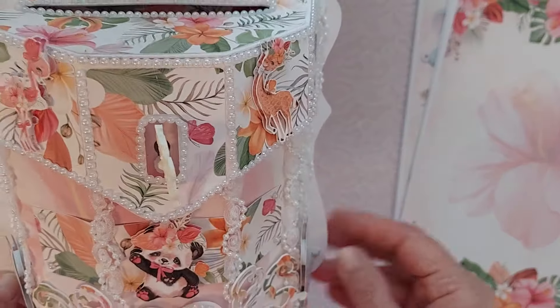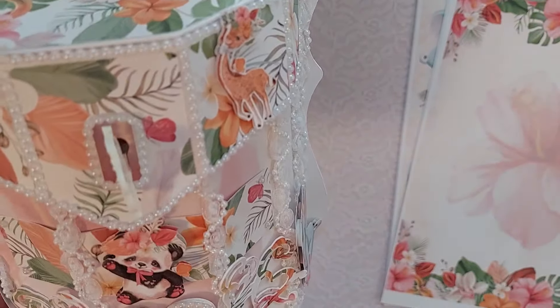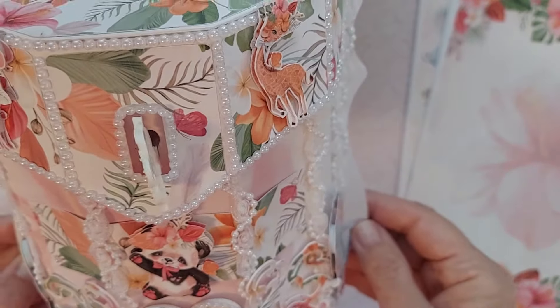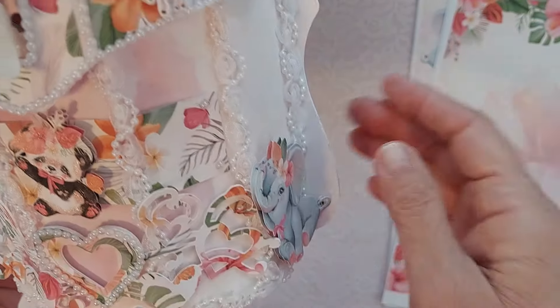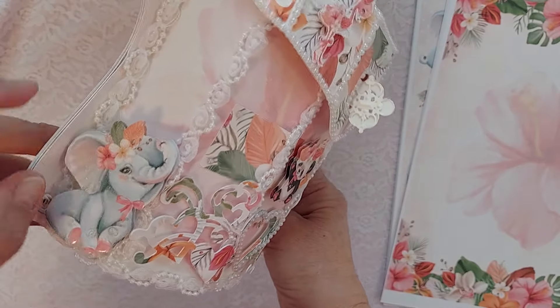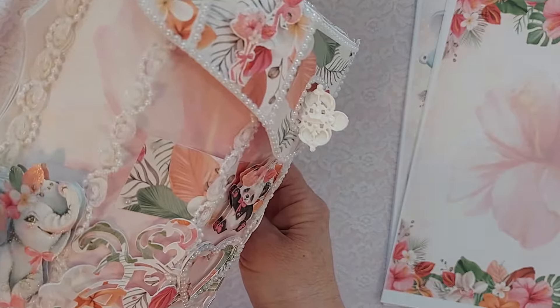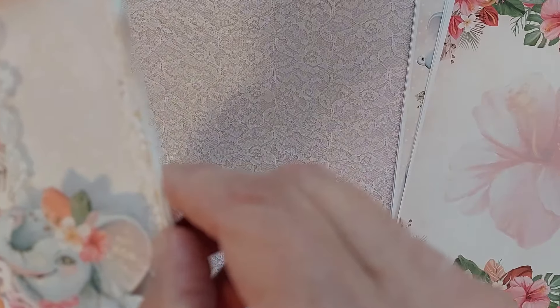I decided to do this cute mailbox — I think it's pretty too. She has these little zoo animals, and they're just gorgeous. The colors in this collection are just so pretty. Look at the little flamingo! I downsized these to fit here. This is the giraffe. And then there's this little panda, and look at the little elephants — aren't they adorable?